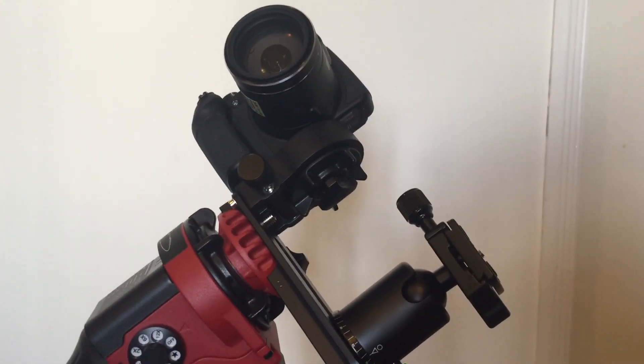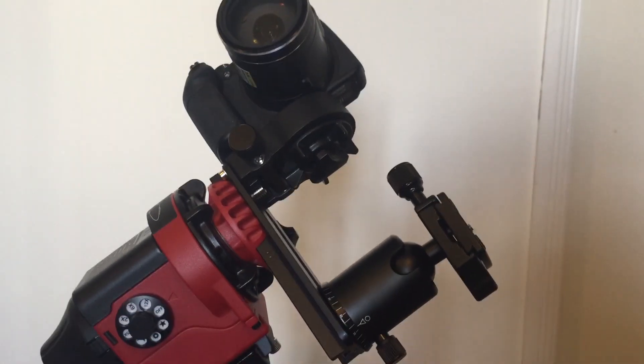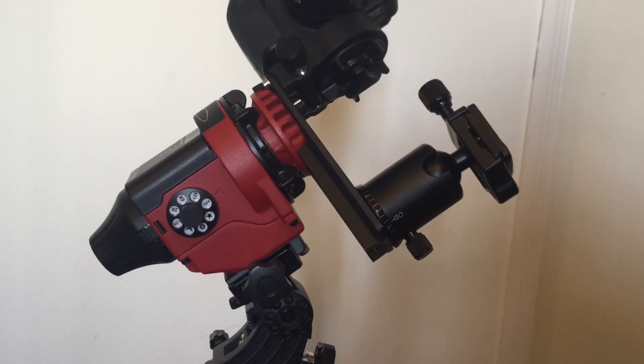The mount seen in my lighthouse videos is called an Alt-Azimuth mount, however I wanted to get a portable equatorial mount as well.